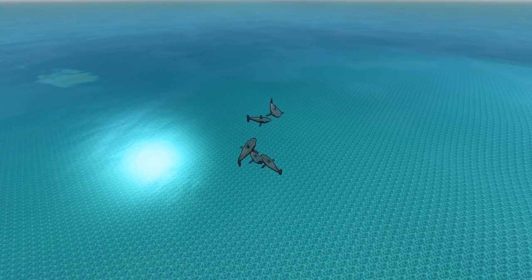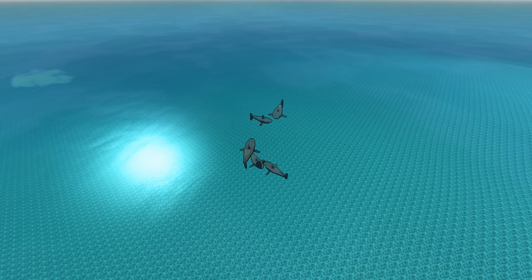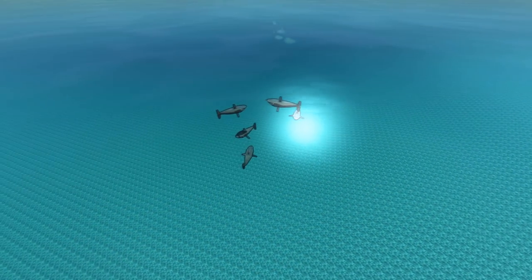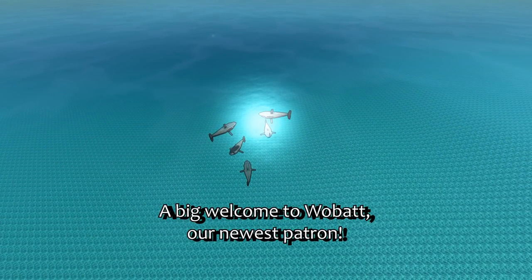Hello ladies and gentlemen, I am BorderWise, and welcome back to From the Depths: Weird and Wonderful, where there are now sharks in the water, so don't go swimming. This Weird and Wonderful is the Shark Attack by Martin, or M-A-R-T-I-N as it is spelled out on Steam.